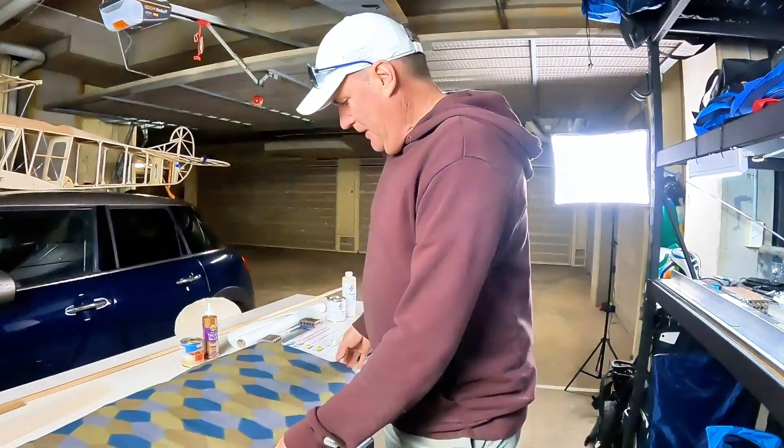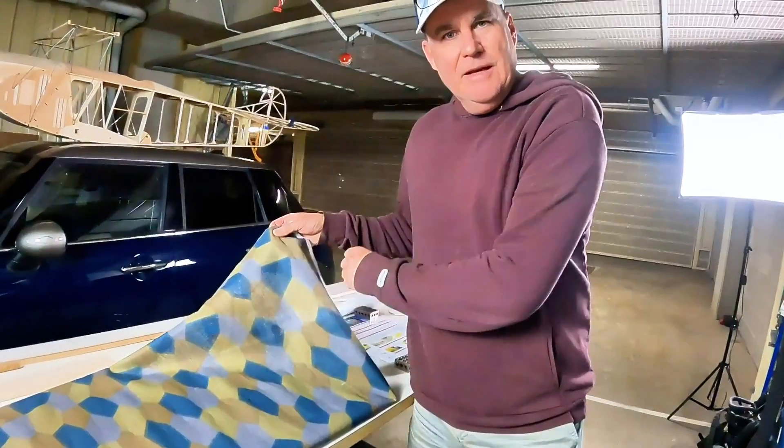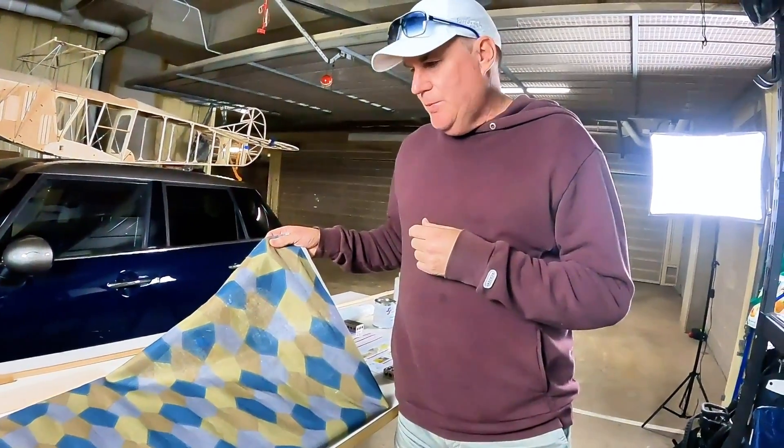Hey everyone, how are you going? Super exciting day on this build today. I think that when you decide to start building the Fokker D7, there are certain elements that you get really excited about. For me, the louvers was one of them. The other one is probably all the brass gauges and things like that that you've already seen. But this is really, to me, one of the super, super exciting things. This is actually the lozenge fabric, the famous lozenge fabric that the Germans made famous in the First World War.